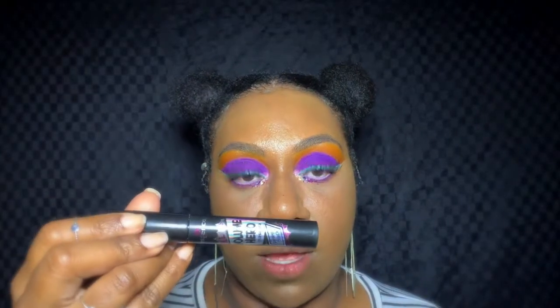I'm putting some lashes on off camera and I'll be right back. Alright, I have my lashes on — they're from Ardell, the Wispies. I did put mascara on as well: on the top lashes I used the Essence Volume Hero mascara, and on the bottom lashes I used the Essence Crazy Volume mascara.